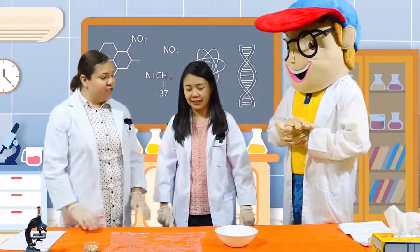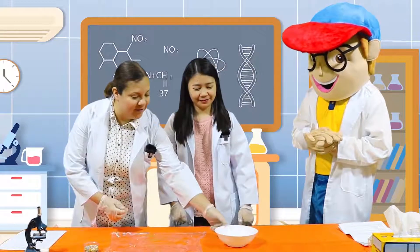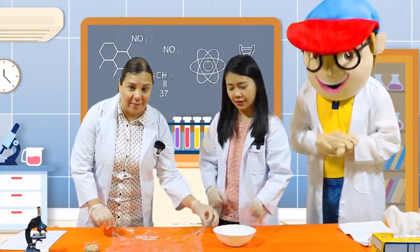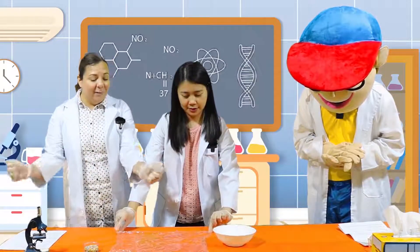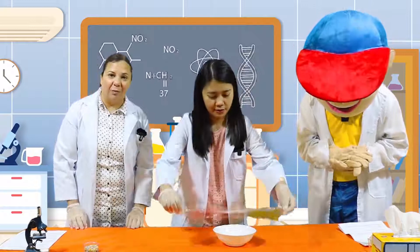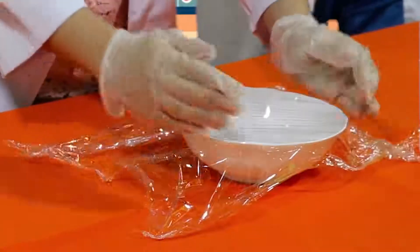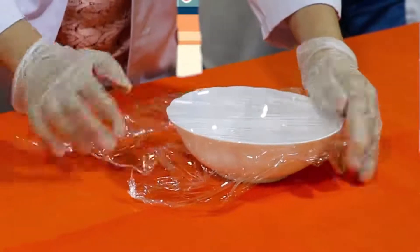Okay, Ms. Jo, do you mind to help me out here? Sure! Okay, first we're going to take our bowl and our cling wrap. Can you please tightly put the cling wrap over the bowl? And kids, remember if you need help, you can ask an adult. Make sure it's very tight.